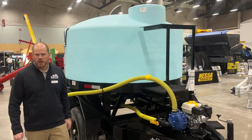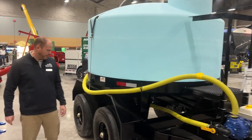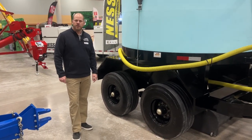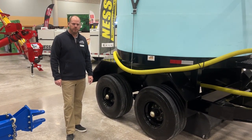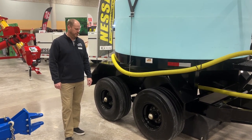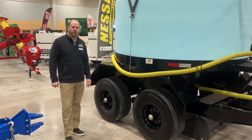On this trailer we always add the Firestone radial tires. This is an upgraded tire that brings better drive, a little bit more capacity, and allows it to be a better drive down the road for you.